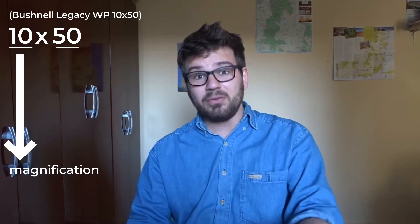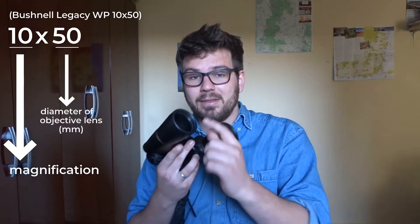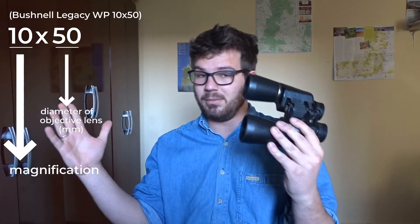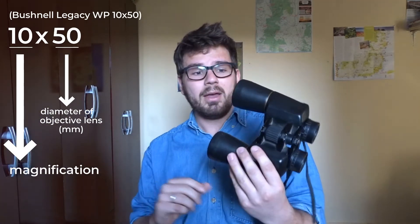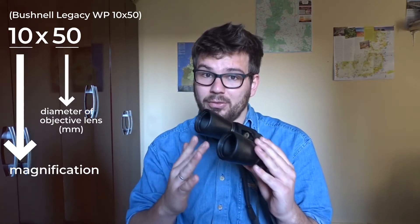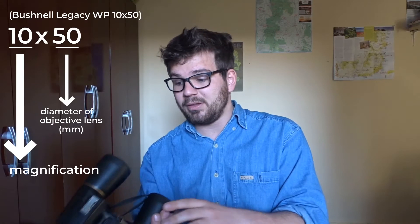The second number, 50, is the diameter of the objective lens — which is this lens, the bigger one — that's closest to the object you're going to be looking at. And that determines how much light is going to enter into the binoculars, so it's important to consider that.